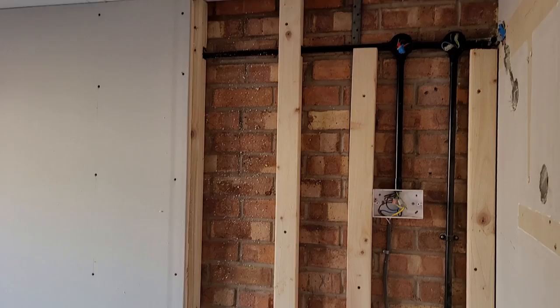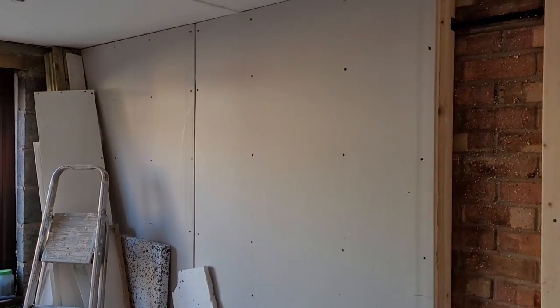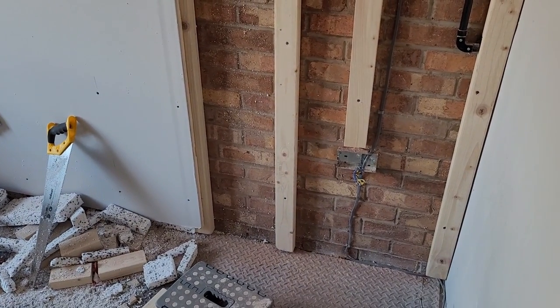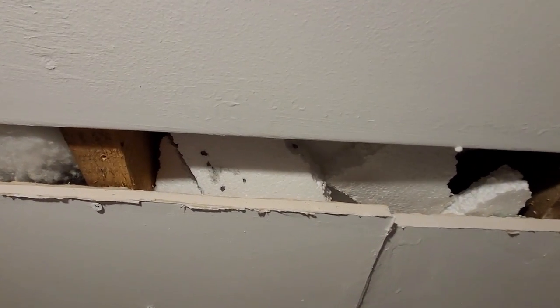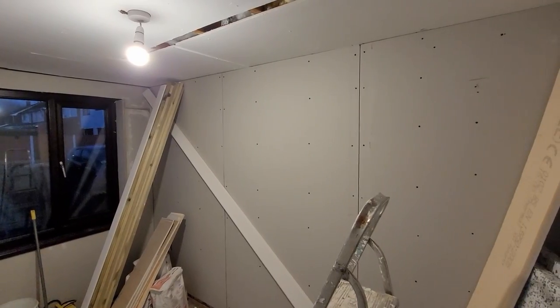Once the electrics were done, plasterboard could finally go on the wall with framing going around the outside. Each plasterboard is a really thick insulated board to keep the warmth in. And for any excess, I just stuffed it into the ceiling gaps to try and make the most out of it — and surprisingly I got absolutely loads more in there.